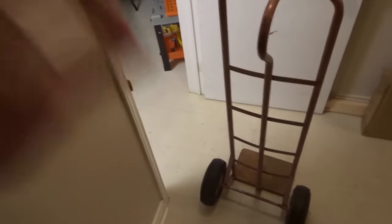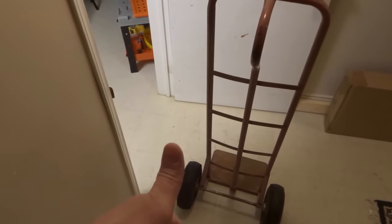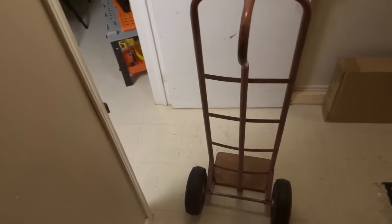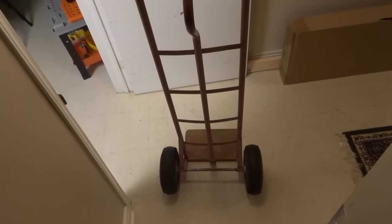That's basically it. In this video I have shown you how to go downstairs with a dolly. If you like this video please be sure to give it a thumbs up, let me know what you think in the comments below, and of course be sure to subscribe for more great videos. That's all I have for you today, thanks for watching.